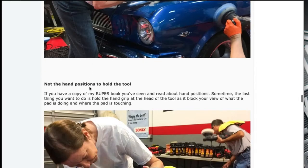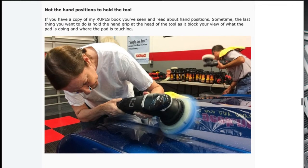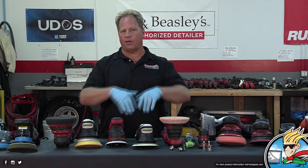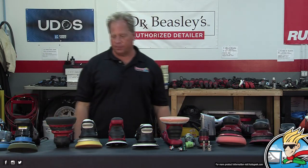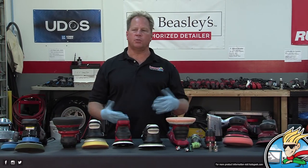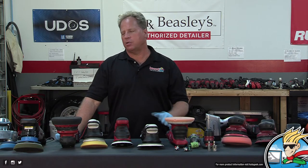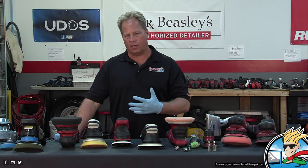I showed her how to do it with the nano tool, but I said, hey, if you've got one tool, you've got to make that tool do what you want it to do. The key is having a good backing plate and a good pad with strong Velcro attachment so the pad doesn't go flying off onto someone else's muscle car. Any of these tools will do what you want, but you have to spend the time to become good with it.